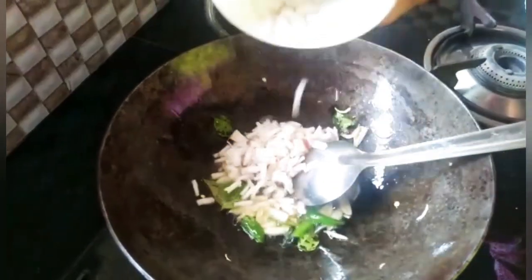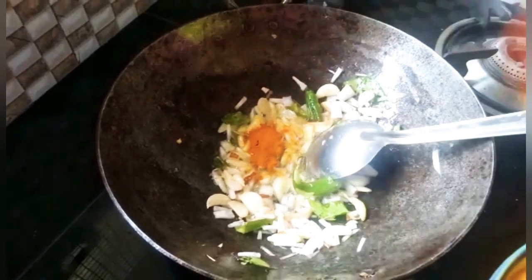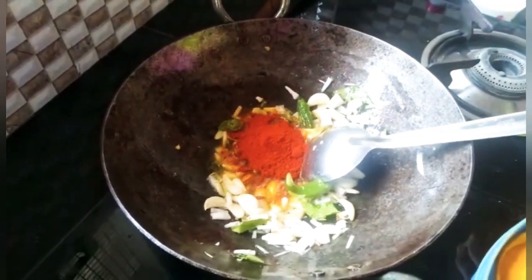We will turn it around, then turn it over. We are going to add three tablespoons of the top.